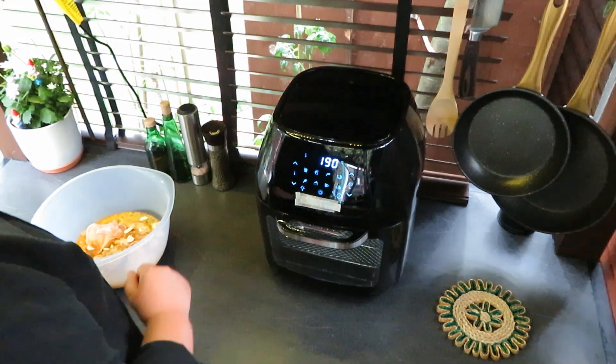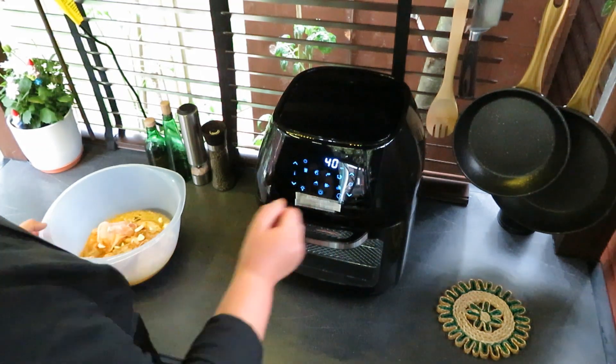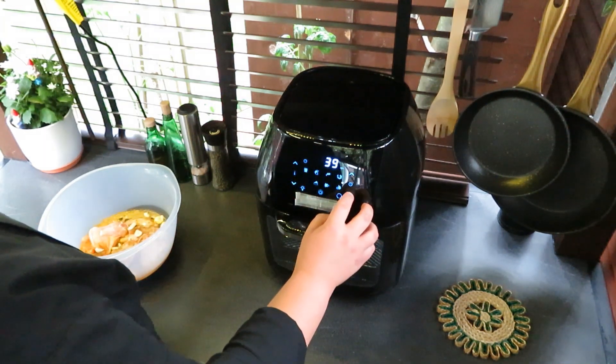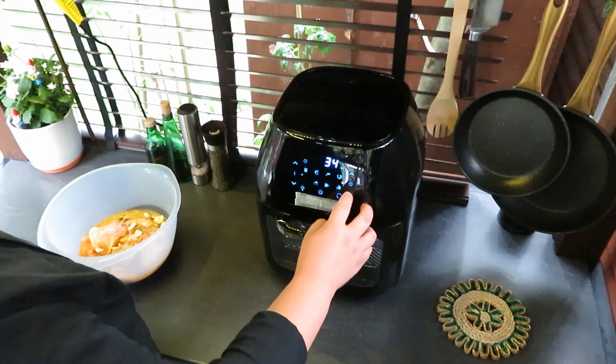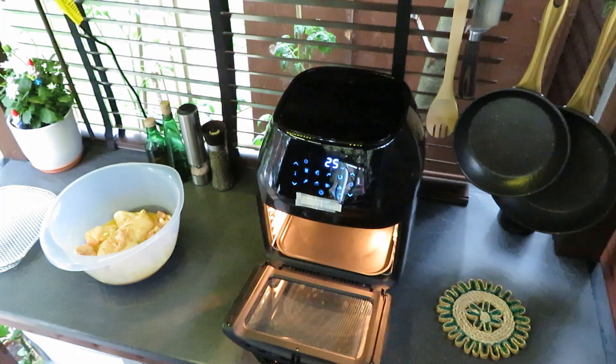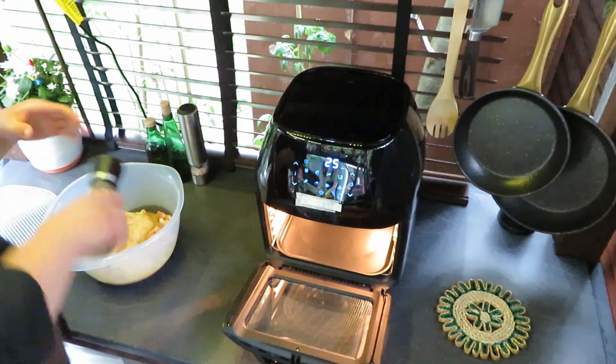Switch on the oven, 180 degrees. The oven says 40 minutes but I'll only put 25 and I'll take them out. I'll put some green pepper.